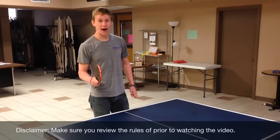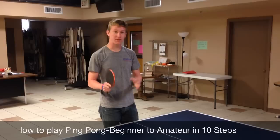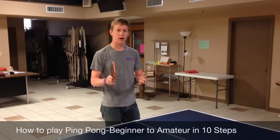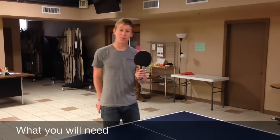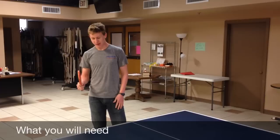Hey guys, I'm Carson Mayer and this is a how-to video on how to play ping pong. This is just a basics video. I'm going to be teaching beginners on how to become amateurs, so these are just basic steps. There's going to be 10 steps. First of all, you need to know what you need to play ping pong — that's going to be a paddle and a ping pong ball, and you need a table. It would be good if you have a partner, but that's really all you need.